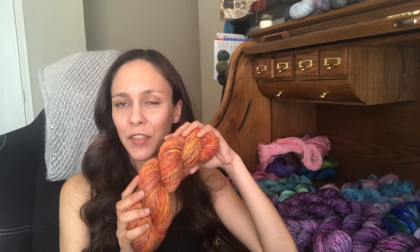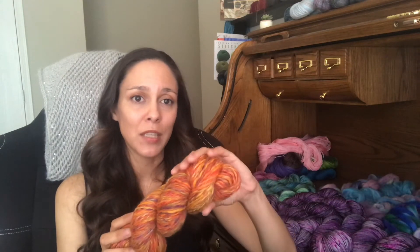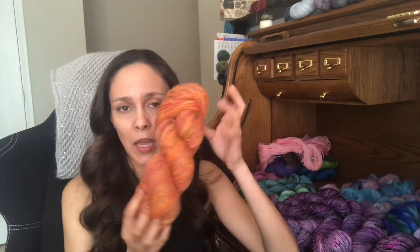I forgot to write down the yardage or check the weight, but I imagine it's around DK weight — thicker than fingering. I think it's around 260 yards, give or take. I'm thinking about doing a matching hat combo for my girls, but I'm not sure yet.